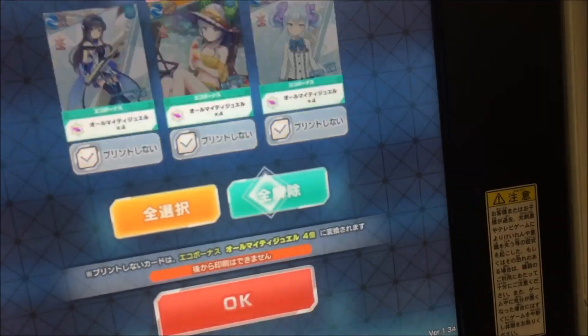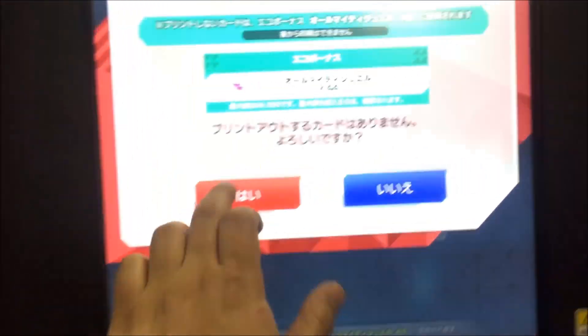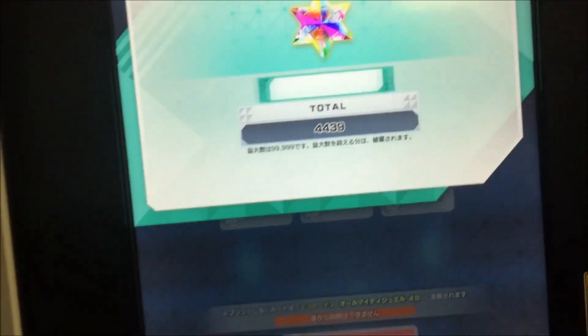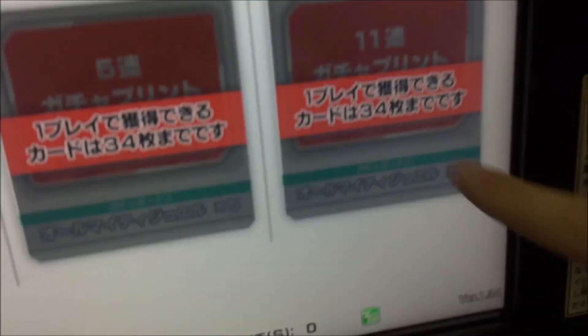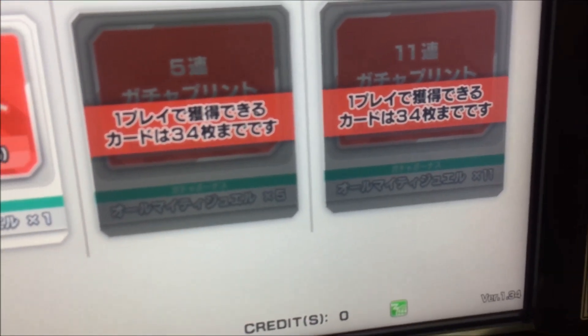There is a cap on the number of cards that you're allowed to print in one session, and the number of gotcha rolls that you're allowed to do in one session as well. I think it's 34? Yes, 34. So if I go here and try to roll again, it says one play — you can only do 34.